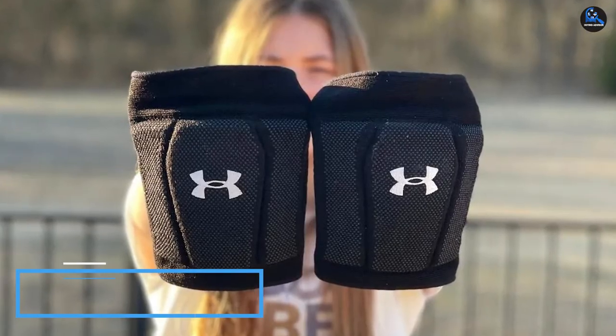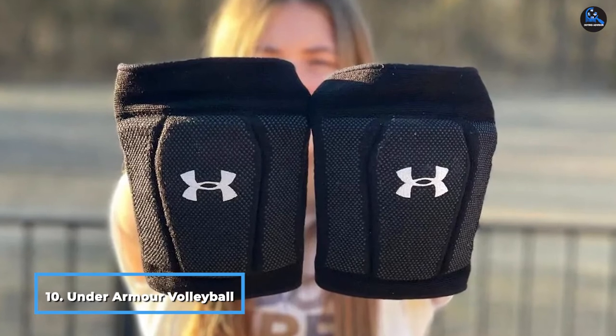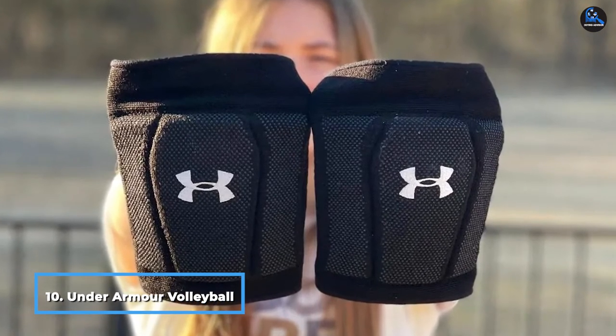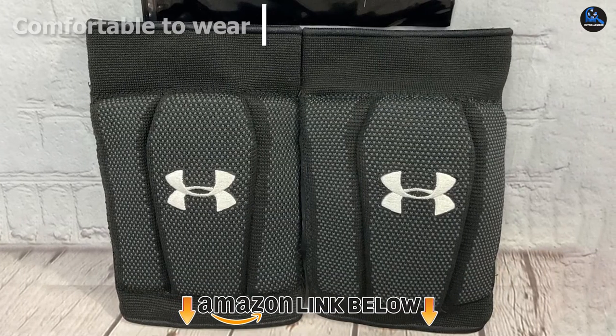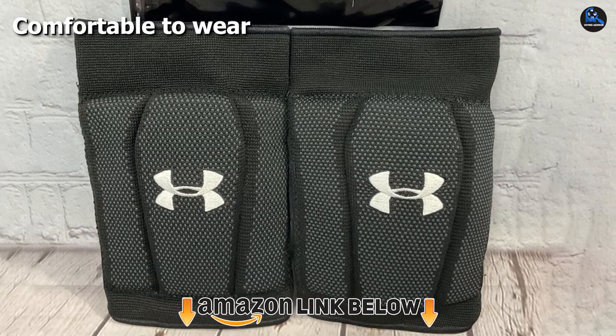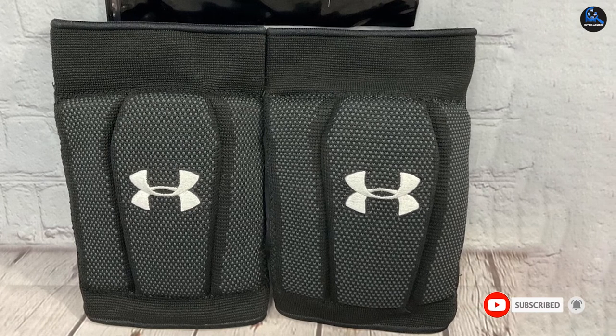Finally, the number 10 position is dominated by Under Armour Volleyball Knee Pad. These knee pads are machine washable and made of 100% polyester. They are durable and well-knit to provide a good fit, feel, and comfort. The dual-density EVA foam offers added impact protection, and the hinge design allows for maximum mobility.